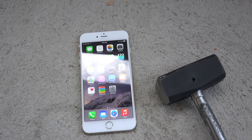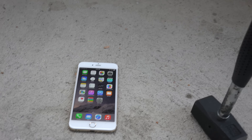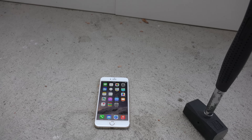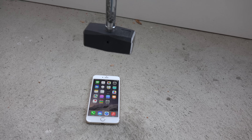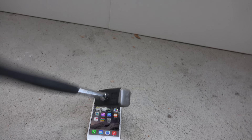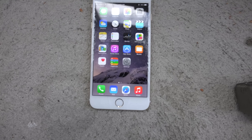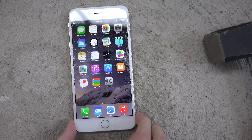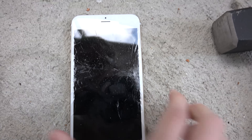We're going to do a little drop first. Let's start off pretty low — I usually start low. Going around this height... very low drop. Wow, you can see we already have a crack on the sides.